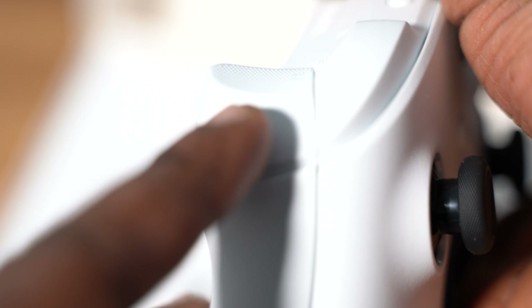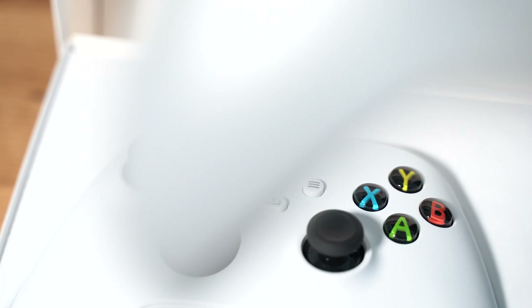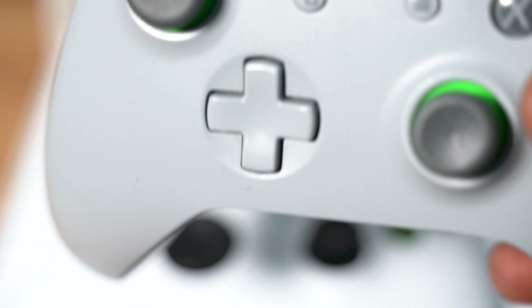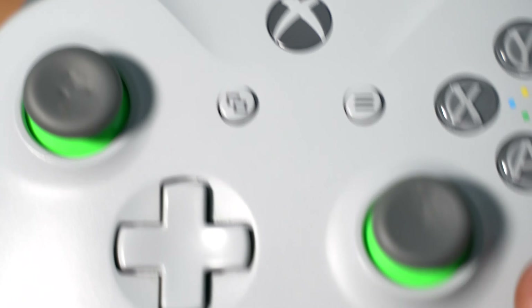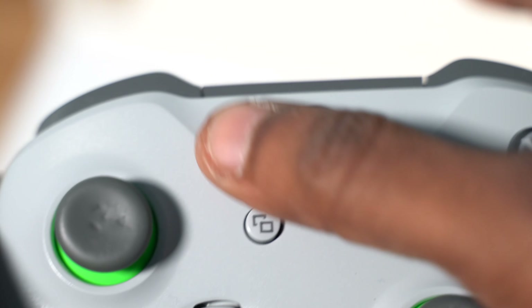You can kind of see the rubberized look right there. In comparison, let me find the older one — this is the mid-generation Xbox One controller. It does also have a rubberized feel but it's not as rubberized as this new one, where you can clearly see it. I like this new one better just because of the design of this area here.